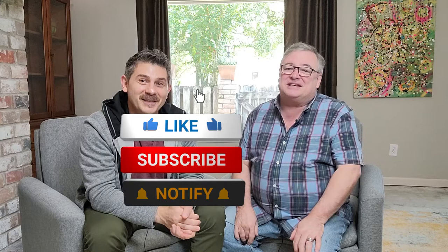Hi guys, welcome to a new Art Life episode. This is episode 36 — can you believe it? It has been a lot and a hell of a week, a lot of production going on. If you like what you see today, please give us a thumbs up, give us a follow, subscribe if you haven't, and hit that notification bell — that really helps us out with the channel.